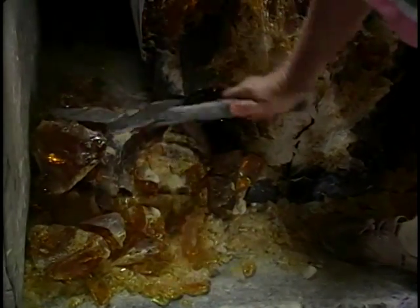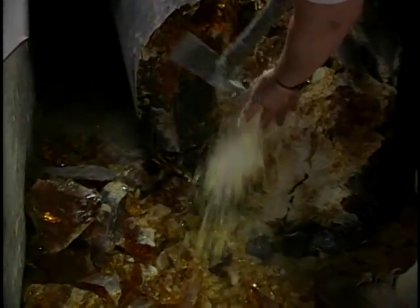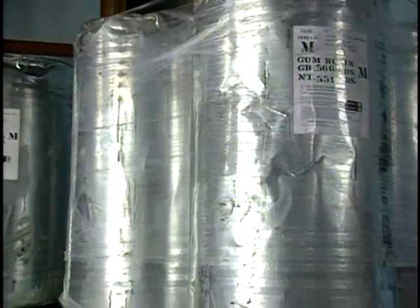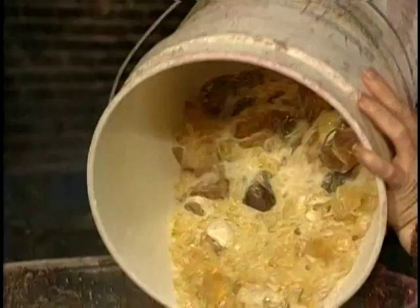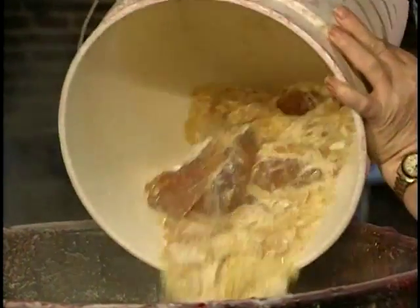Some of the ingredients include Brazilian pine resin. It comes in a big drum, weighs 551 pounds per drum. It's opened up and dumped out, and I bust it up into small chunks to melt it down. This is melted down and it makes my main base.